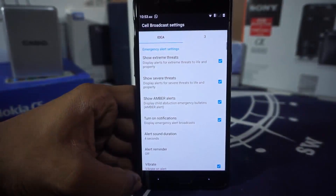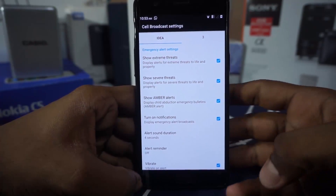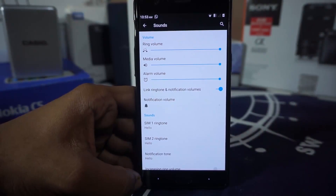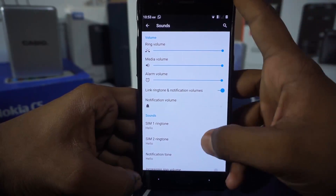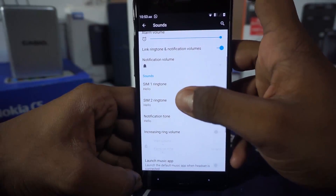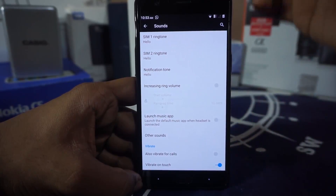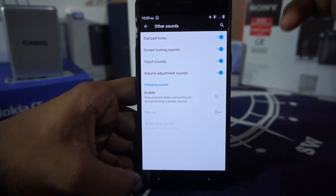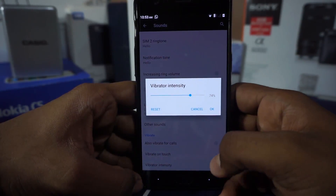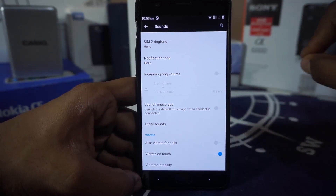Emergency ball catch is still there, which I would have liked gone, because this is more or less a spamming service rather than anything else. In the sound settings, you do have the basic CyanogenMod settings — ring volume, notification volume linked to ringtone, SIM 1 and SIM 2 ringtones, charging sounds, and vibration intensity can be changed without having to have a custom kernel, which is really nice.